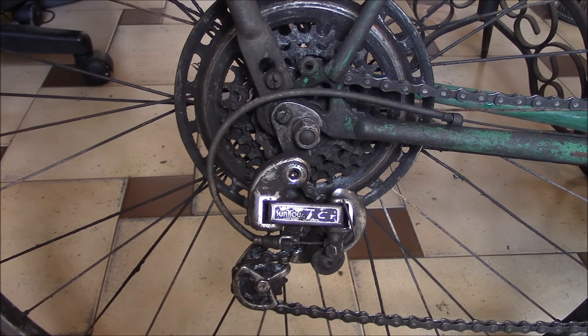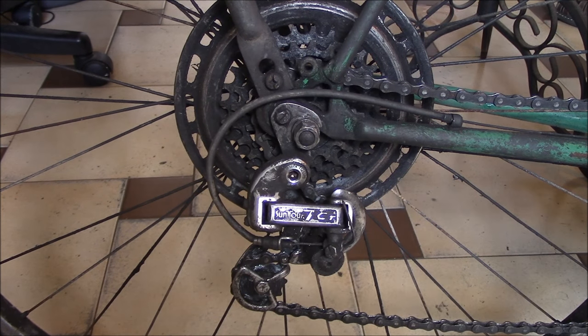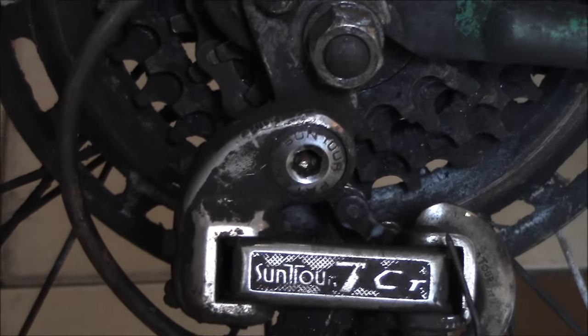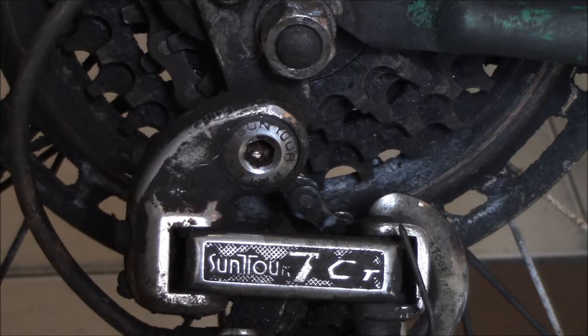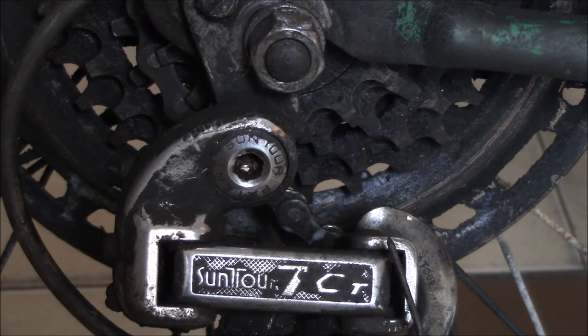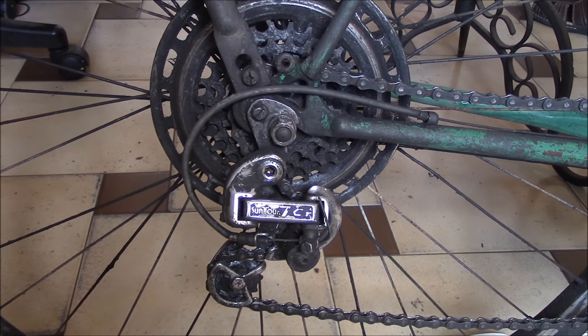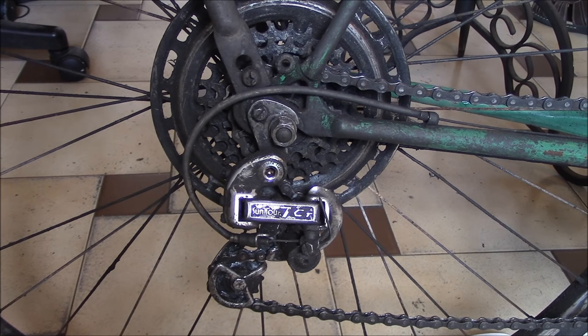In this tutorial I'm going to show you how to replace a rear bicycle derailleur. This particular derailleur is a Suntour. This is a vintage 10-speed road bike and I cannot find this new, so I want a new one.